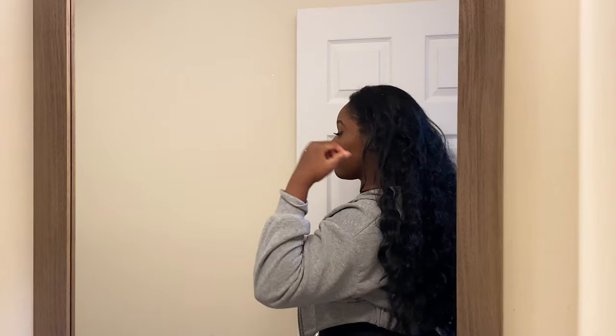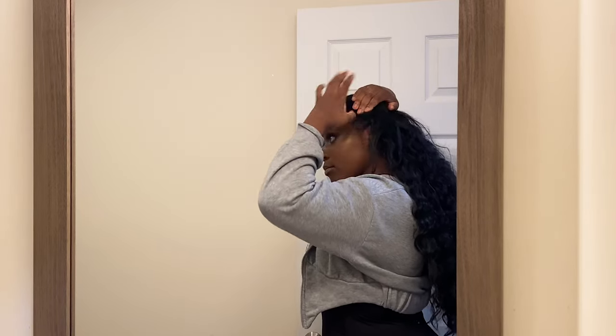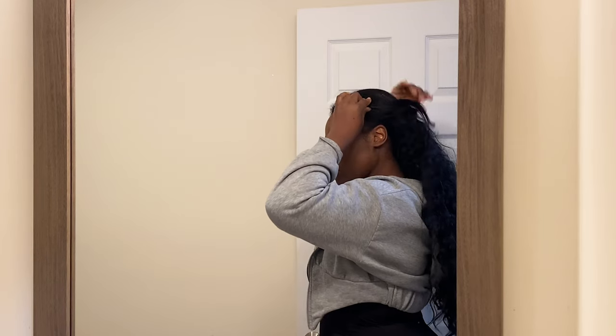Right here I'm making sure that the back is pulled over my bun because you do not want your bun to be exposed — it's embarrassing. I'm going to take my leave out and pieces of the synthetic wig and start to twist them together and bobby pin them into place. That is my blending technique for this particular wig.